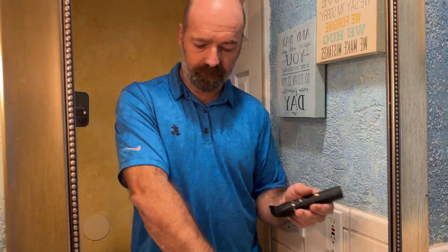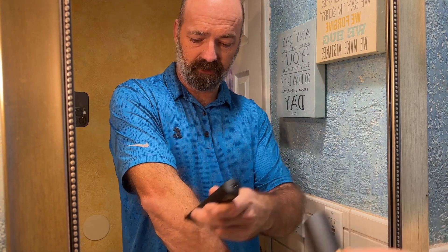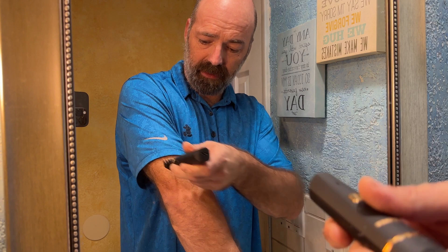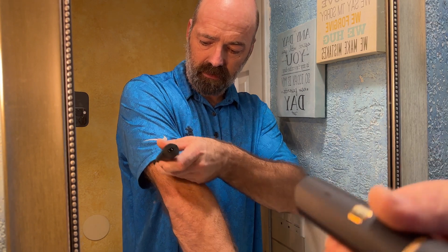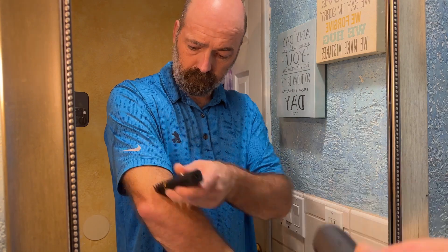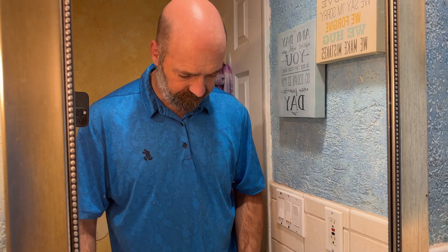Now we're trying the arms, which is more of an actual intended body part for this trimmer. As you can see, it's cutting through arm hair much easier than it did the beard — which makes sense since this isn't made as a beard trimmer. The fact that it could even cut the beard is a good sign. No issues, no snags, no bites at all.